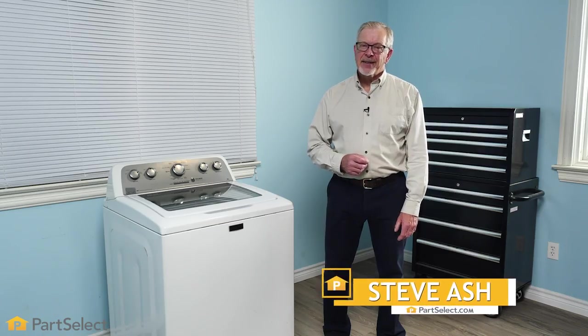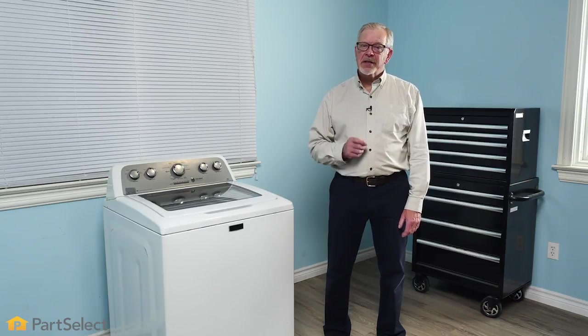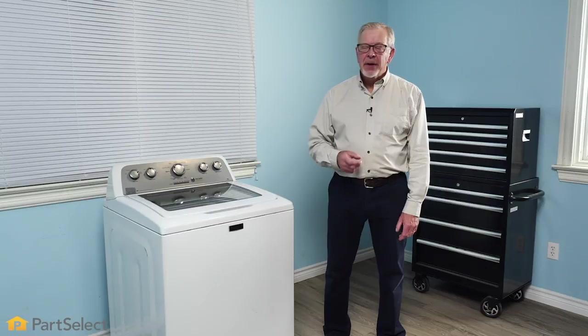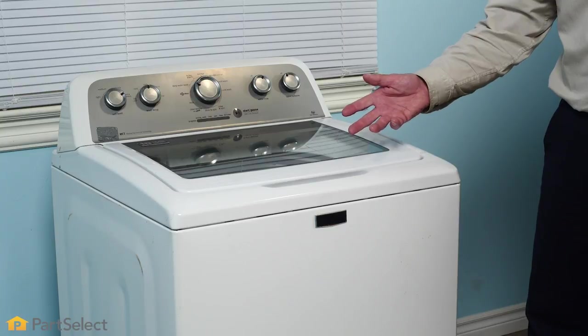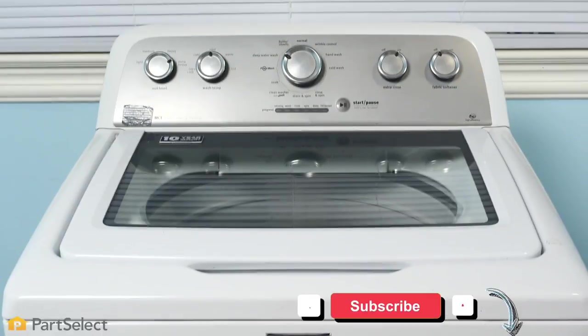Hi, it's Steve from PartSelect. In this video, we'd like to show you how easy it is to change an electric drain pump on a top load washer. Although your washer may be different than the one we're using today, the procedure for changing an electric drain pump on a top load washer is very similar.